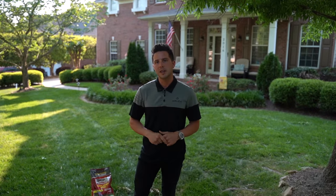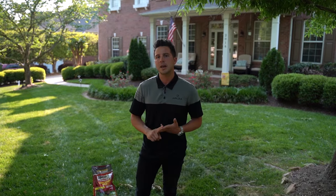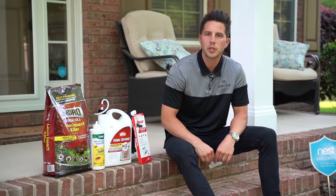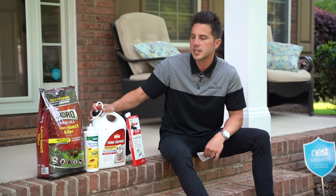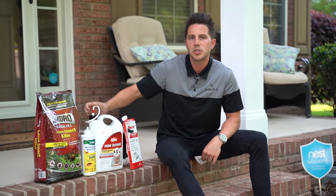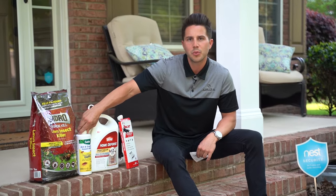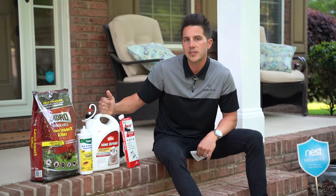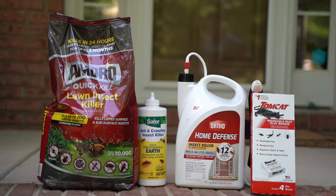This is going to protect from yard pests for up to three months, but to take care of fire ants, fleas, and ticks you'll need about 10 bags to evenly coat the whole yard. To completely rid your home of pests using these DIY products, you would need about 10 bags of Amdro, one bottle of diatomaceous earth to cover all entry points, six to seven gallons of Ortho Home Defense to treat the full interior and exterior perimeter, and about four Tomcats to cover a two-car garage.